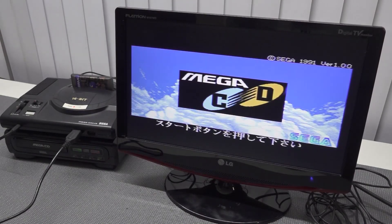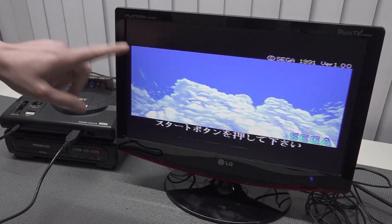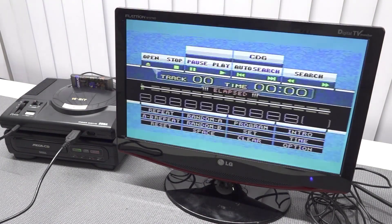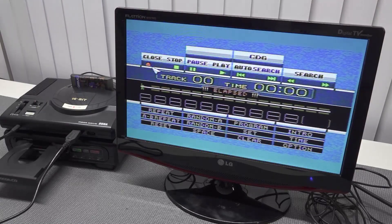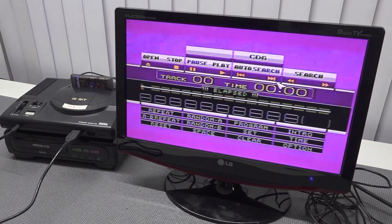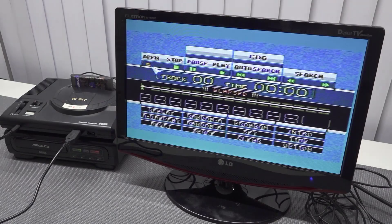There's only one small problem: normally you need to press the reset button to get the disc tray open, but that doesn't work here because pressing reset takes you back to the main menu. What you need to do instead is press Start, open the tray here, enter your game, close it, and basically play your games. It's not the best way, but it is an option and I think it's a really cool feature.